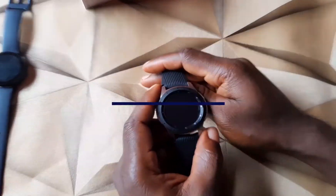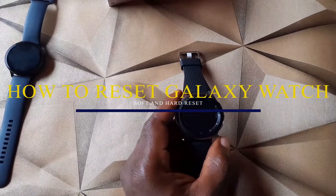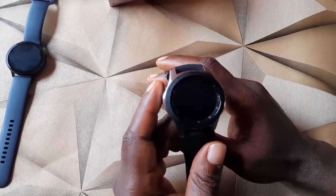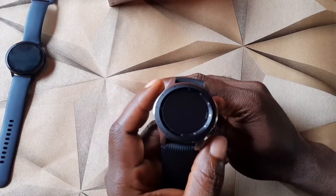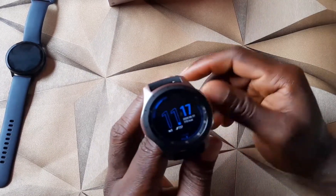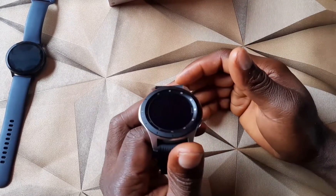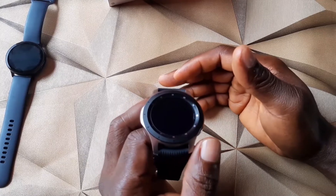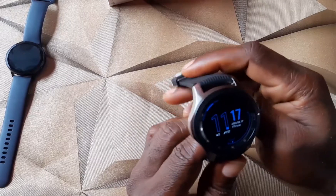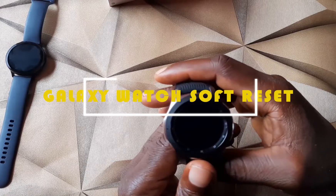Welcome to Smartwatch Race. In this video I'm going to show you how to do a reset on the Samsung Galaxy Watch. For one reason or another, you may want to bring things back to factory settings — perhaps you want to give this watch to someone, or you just want things to start afresh. I'm going to show you how to do both a soft reset and a hard reset on this watch.